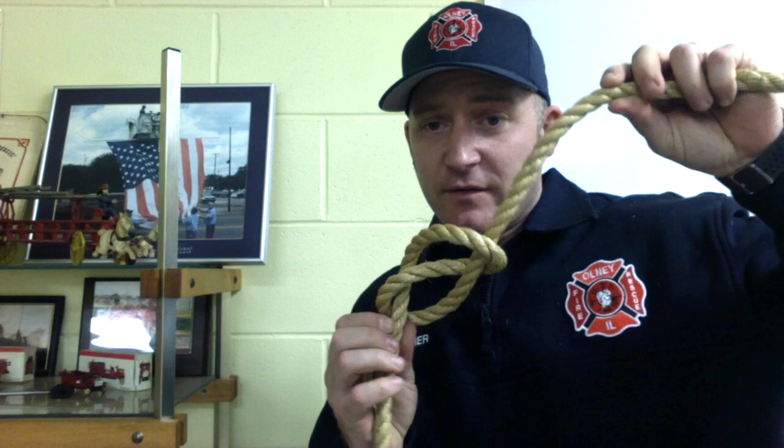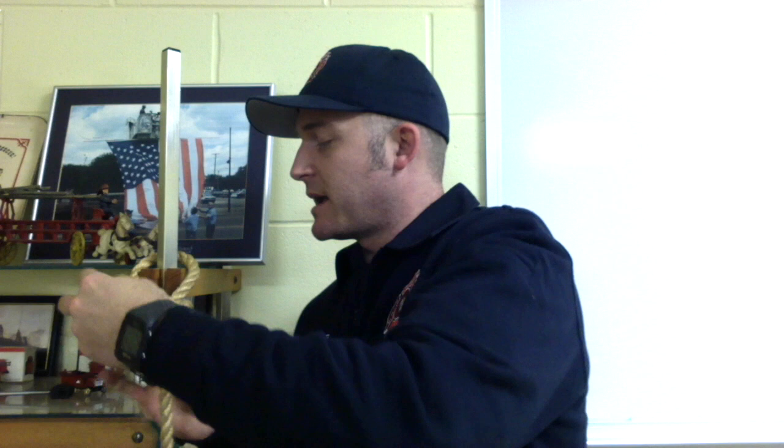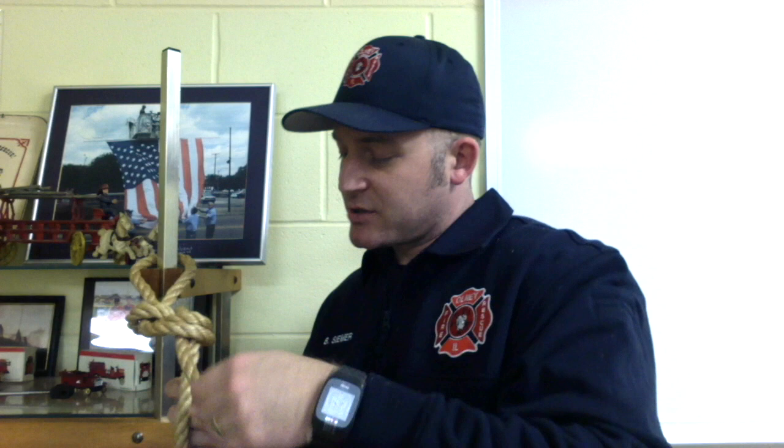With your item that you're trying to secure, go around it with the working end. Once you have that working end, follow through the figure eight you just made — all you're doing is following the rope back in reverse. Leave a little bit of extra tail for a safety knot or overhand knot at the end. That's the figure eight follow through.